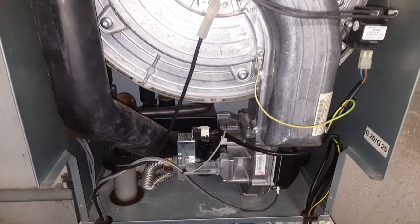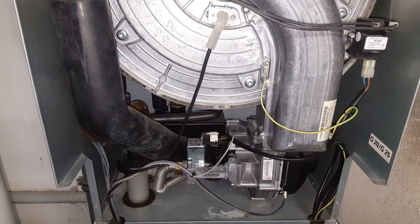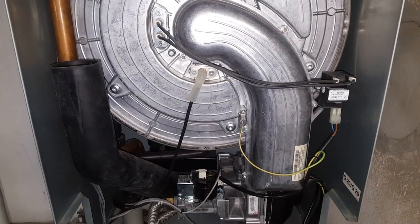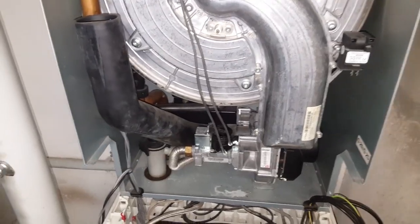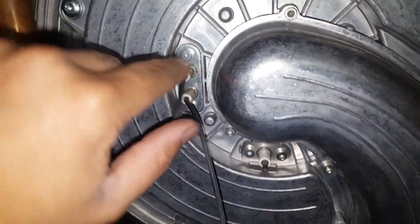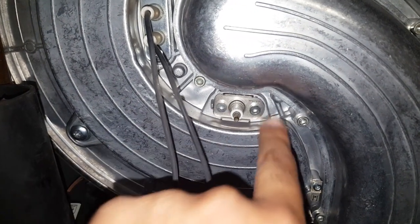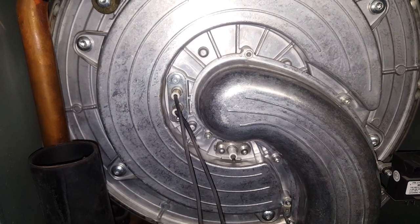Now the next step is to first disconnect all the cables, and after that I also replace the electrodes at this point — I'll explain why a little later. Cables are removed, so now comes the electrode replacement: the ignition electrode is held by two hex-head screws, and the ionization electrode likewise by two hex-head screws. I'll remove both of these now.